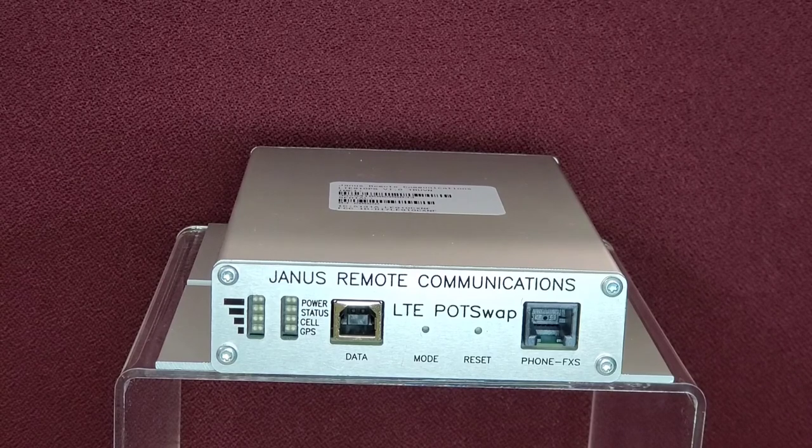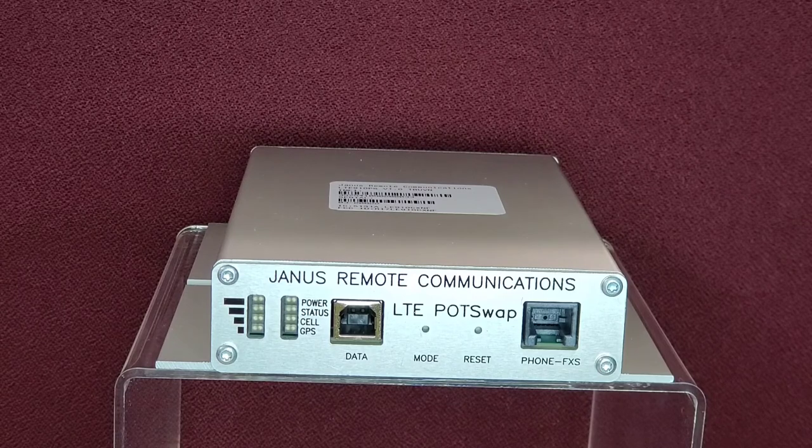POTSWAP applications include emergency phone kiosks, broadcast television trucks, marine telephones, mobile office trailers, and elevator telephones.